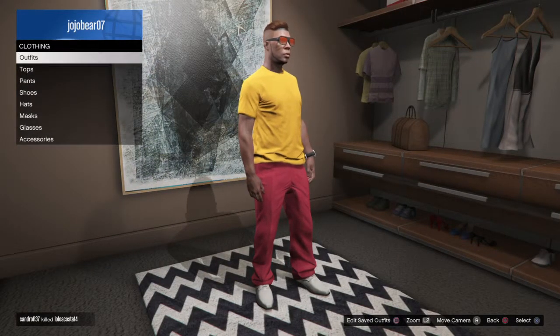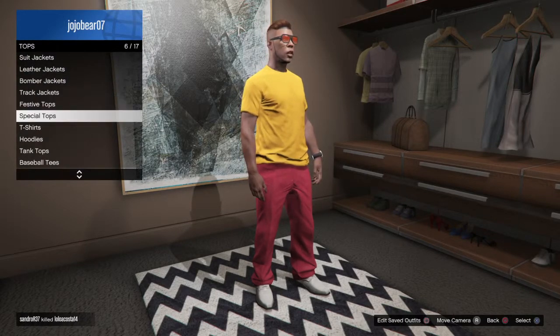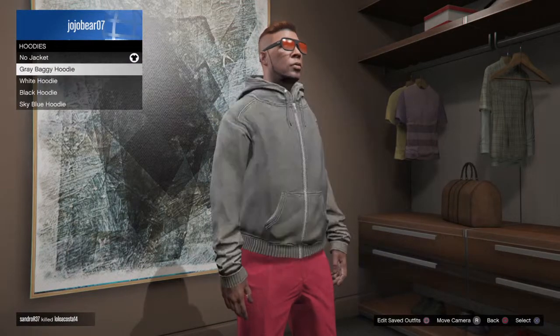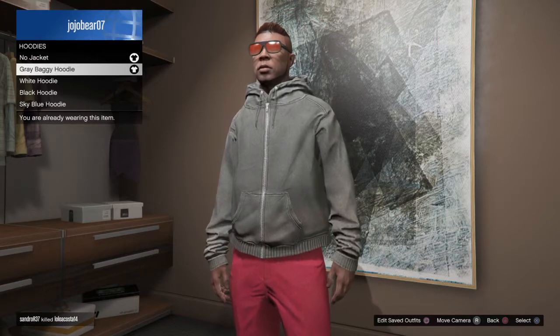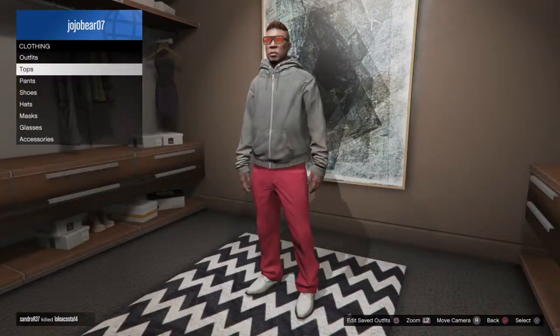So then what you guys want to do is go and look for hoodies. Go to your recent and look for gray baggy hoodies. Once you find it, you might not have it, so what you want to do is buy it.